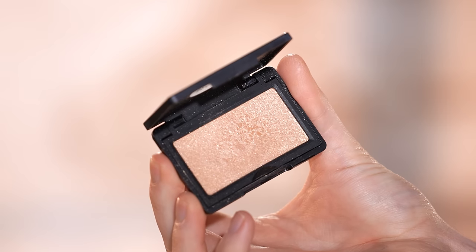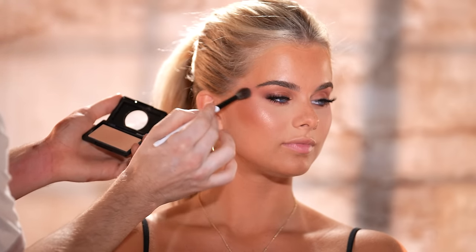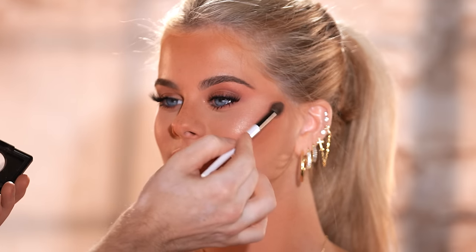Next up, using the Makeup Forever highlighter in the shade Anywhere Glimmer, I'm applying this to the highest points of her cheekbones, down the center of the nose, and on the Cupid's bow. This is a newer launch from Makeup Forever and I've been loving it. Between you and I, for the price tag it's at, I do think they fell a little short with the packaging — it just feels kind of flimsy. But as for the product itself, it's phenomenal. When it comes to shimmers and highlighters, no one does it like Makeup Forever — they're one of the best in the game. Their highlighters never look chalky or overly glittery; they just make the skin look super luxe and expensive.